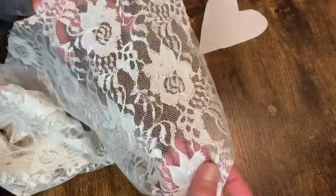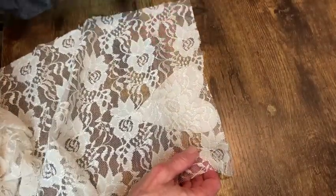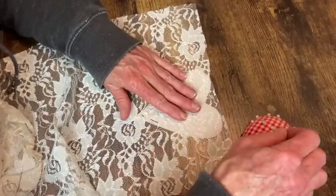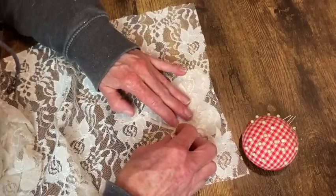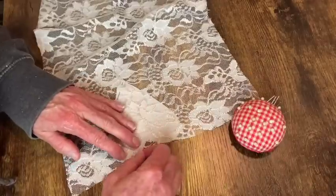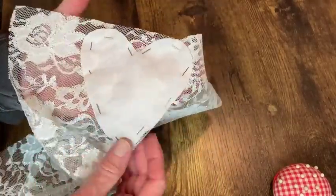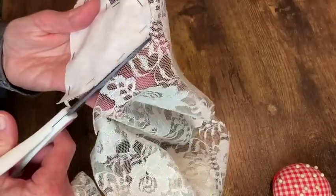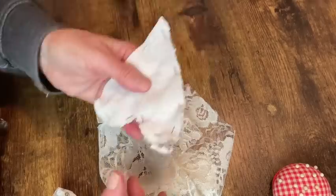I want to use this lace on the front of the heart, so I just laid it out to where I thought it would look good on top and then pinned it in place so that I could cut it out. I turned it over to cut it out — it was just easier to see where I was cutting from the backside around the pink fabric instead of cutting around on the front of the lace.